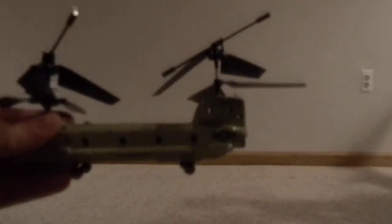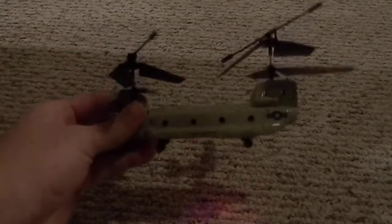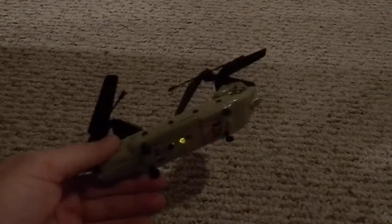Let me see if I can get out of that situation. There we go. So yeah, you get the idea. I like that little LED light — it's pretty cool. I am by no means a pro at flying these; I am intermediate at best.